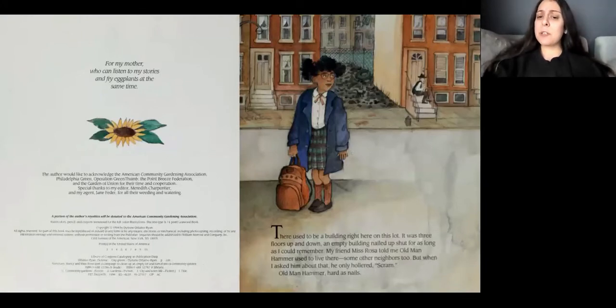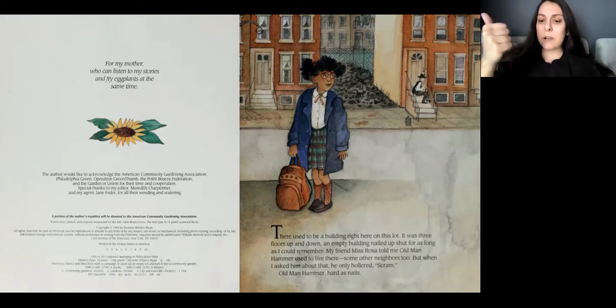There used to be a building right here on this lot. It was three floors up and down, an empty building nailed up shut for as long as I could remember. My friend Miss Rosa told me Old Man Hammer used to live there. Some other neighbors too. But when I asked him about that, he only hollered, Scram! Old Man Hammer, hard as nails.